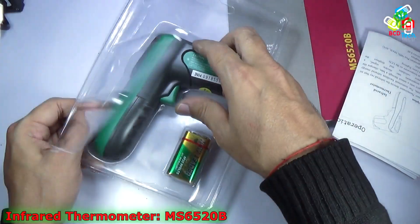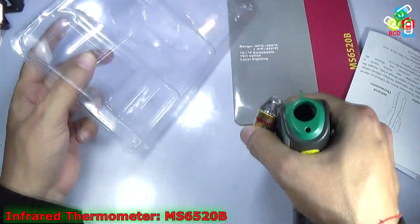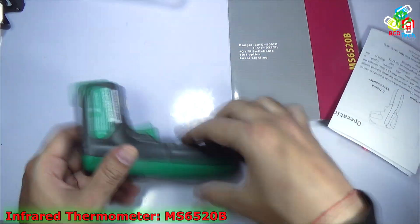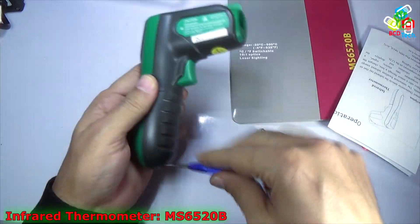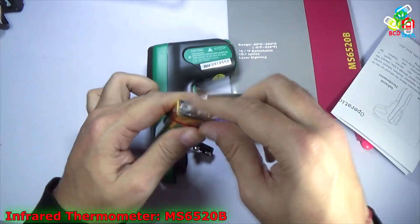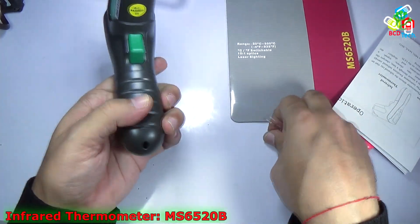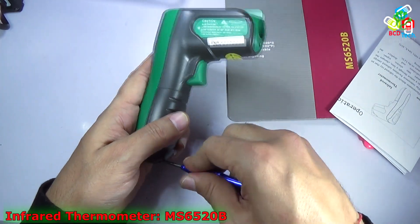Now let's look at the main unit — the Mastek MS6520B — and the battery included. You can see it is a very small unit. There is a small screw you need to unscrew to insert the battery; for that you need a Phillips screwdriver. Here is the connector used to connect the battery. I will now connect the battery, insert it, put the cover back, and screw it back in. The unit is now ready to use.